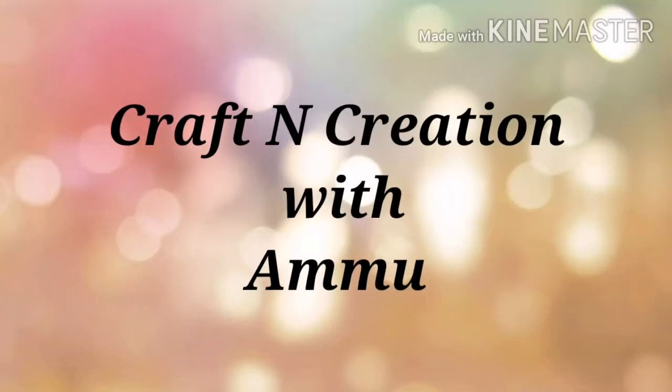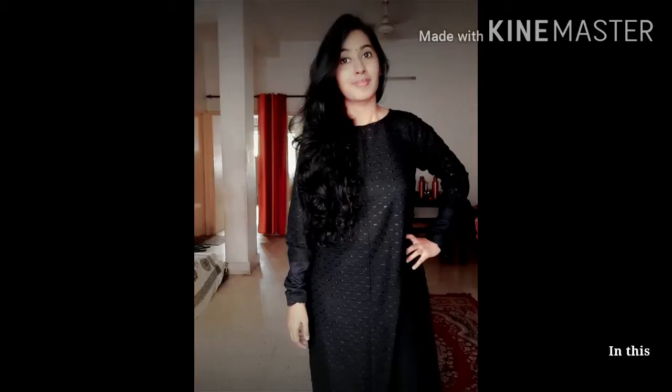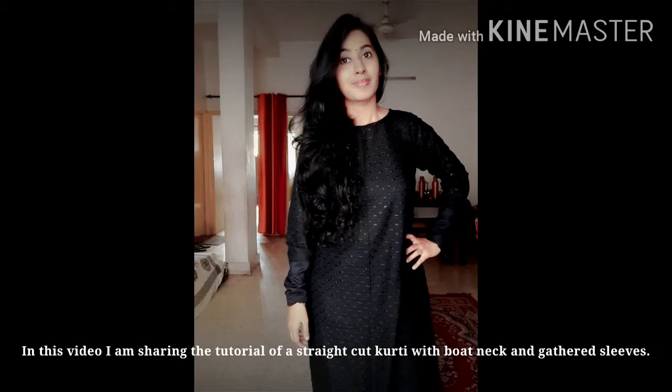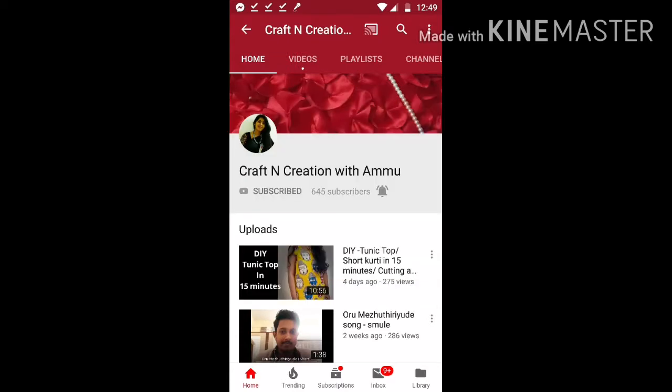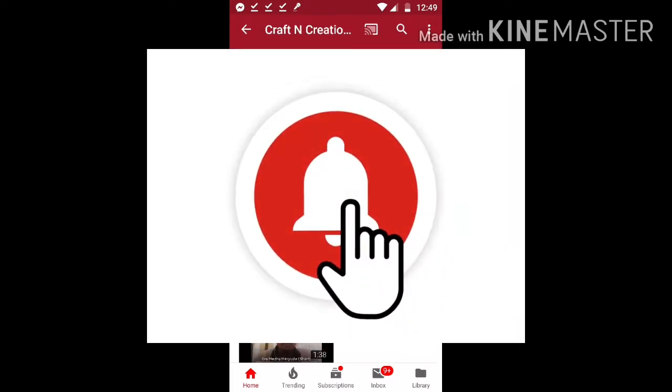Hello friends, welcome to my channel. In this video, I have made a straight cut of a boat neck. If you like this video, subscribe to my channel and click on the bell icon.